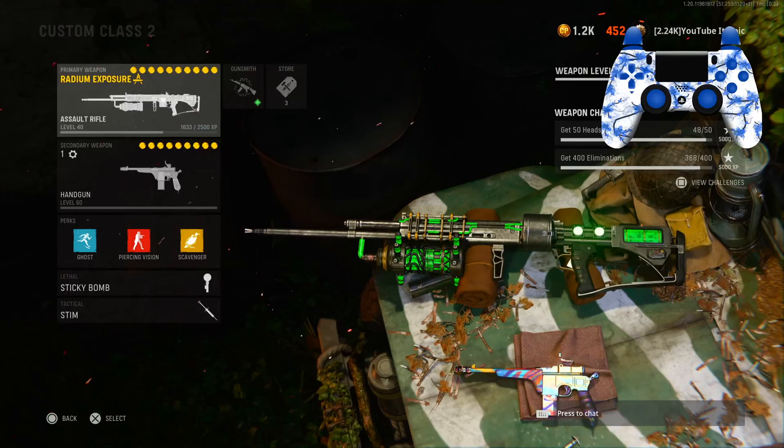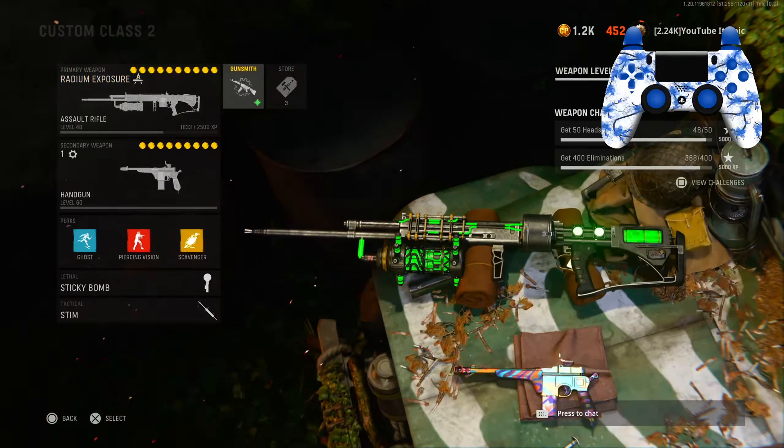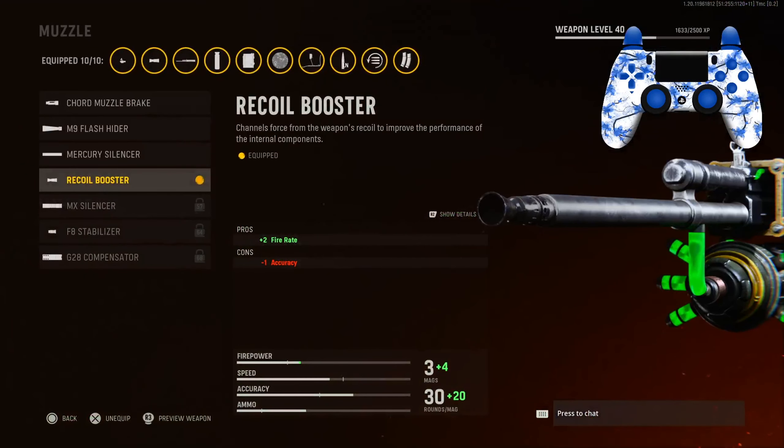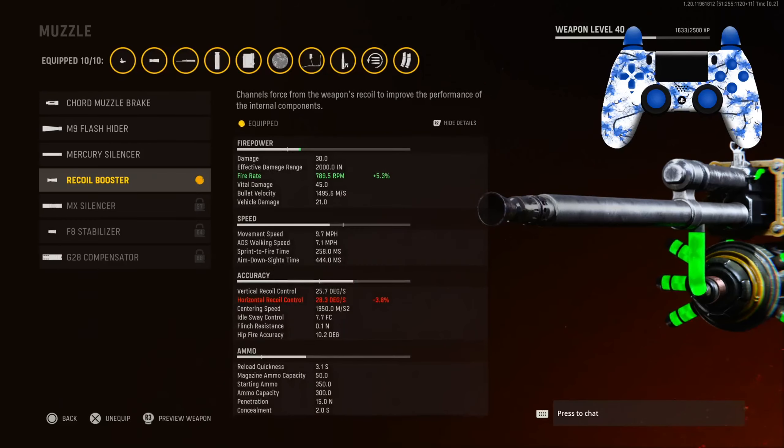Yo, what is going on everybody, it's Epic here. In today's video we have the KGM40. Here's the class setup. For the first attachment, for the muzzle, we have the Recoil Booster for the two percent fire rate — you guys can see here at 5.3 percent fire rate.